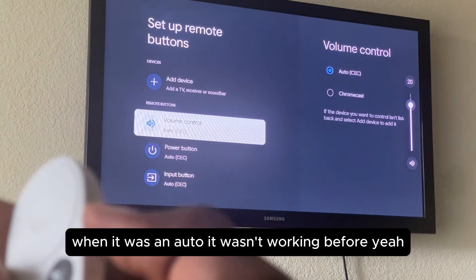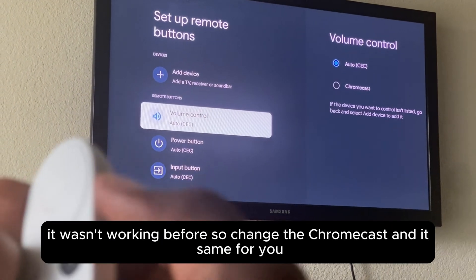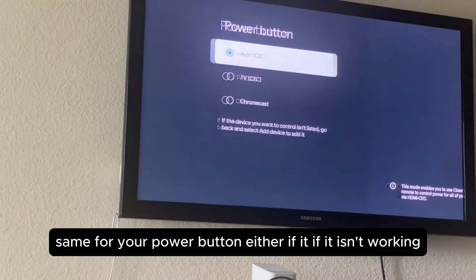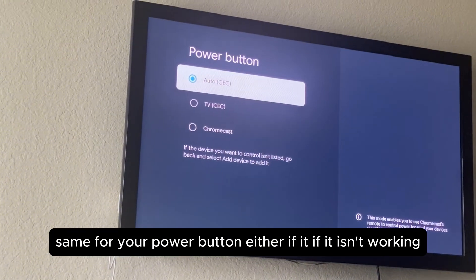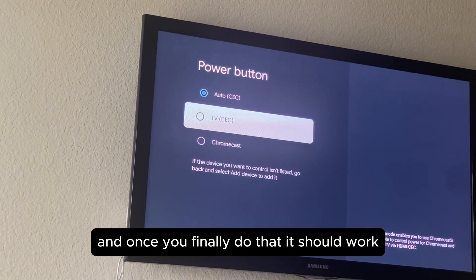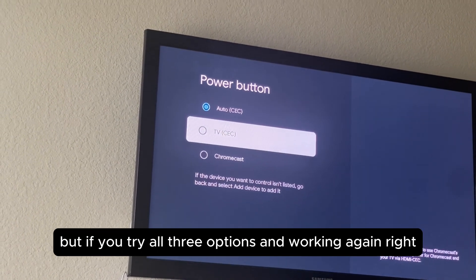When it was on Auto it wasn't working before. Change it to Chromecast. Same for the power button — if it isn't working, just change it from Auto, put it on TV or put it on Chromecast.